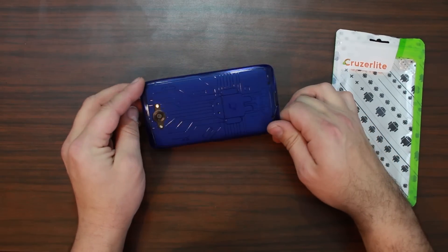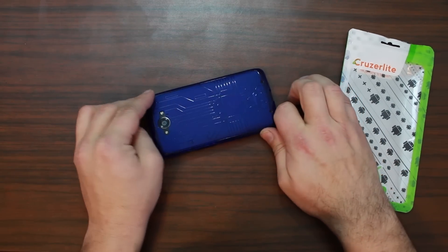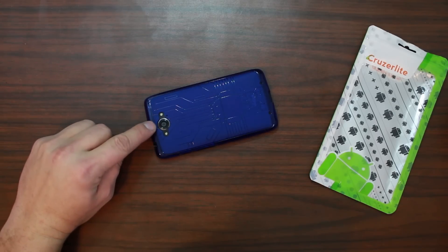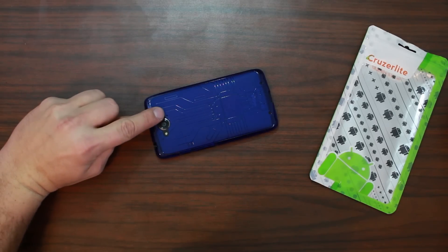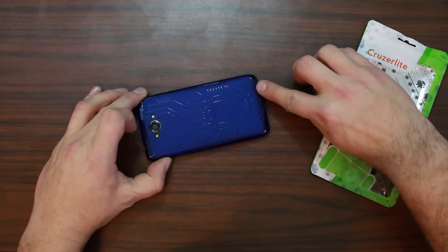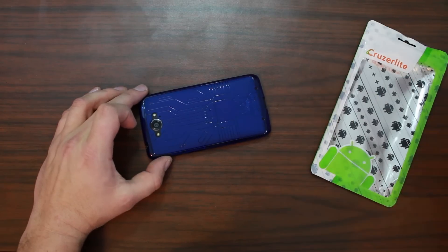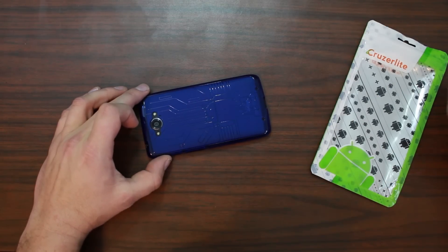Besides that, you can see it is this nice blue. The cutouts are really well done — over here you've got the two flashes and the camera. Below that, there's a really small microphone pickup, and there are two cutouts at the bottom as well. Those are nicely cut out and don't disturb the graphic on the case at all — they actually give it a nice effect.